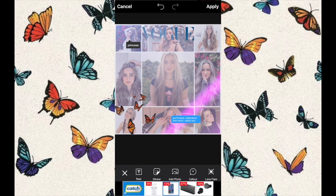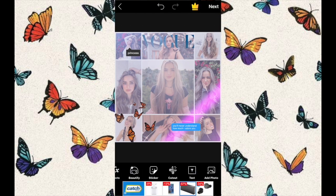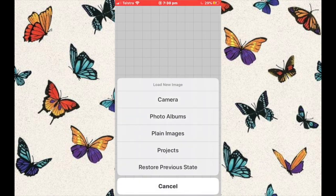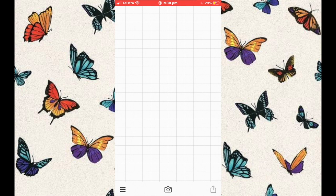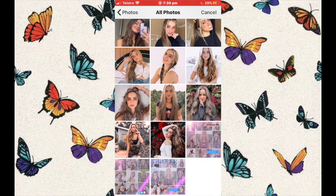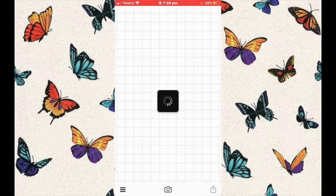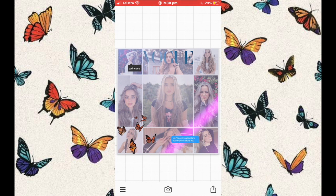Once I was happy with it, I pressed apply and then next. I was going to add my text now, because Picsart doesn't have a full range of text effects. Once it was ready, I saved the image, went to Fonto, pressed photo albums, and inserted the grid I just made in Picsart. When it was loading, I pressed anywhere on the screen to get a text pop-up.